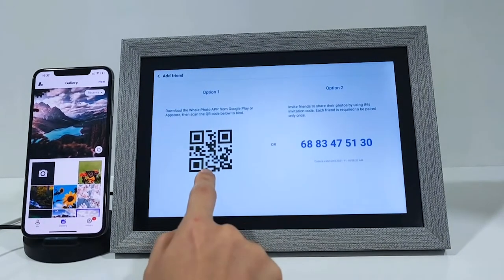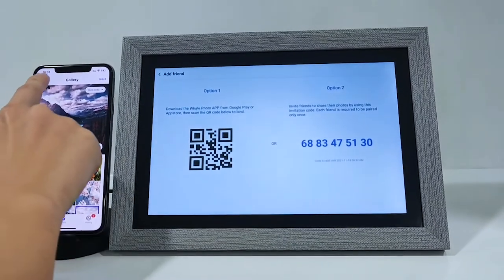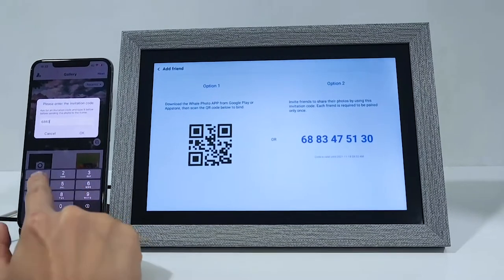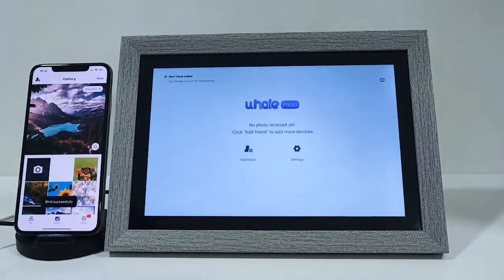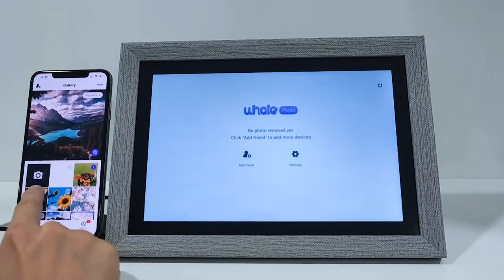There are two options to bind your devices: either by scanning the QR code or entering the invitation code. Here we choose to type in the invitation code showing on the frame. Now we see a pop-up notification telling us the devices are successfully binded.